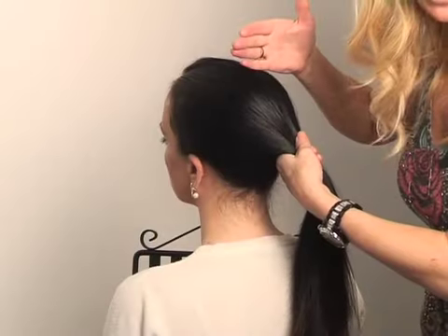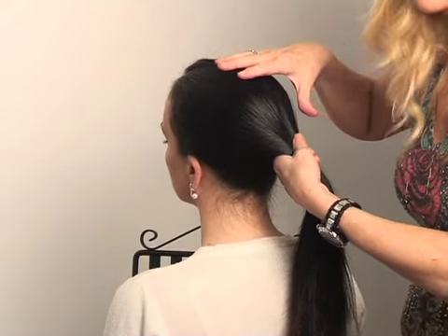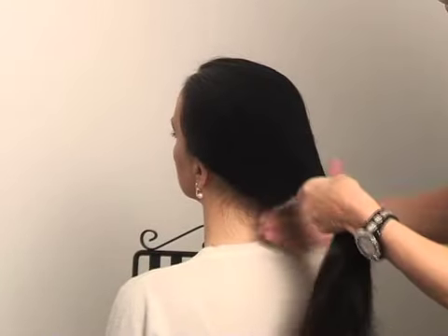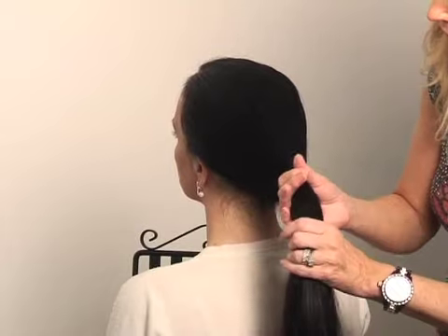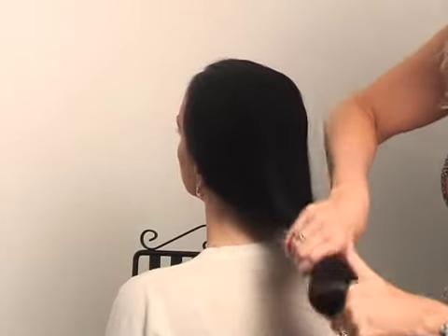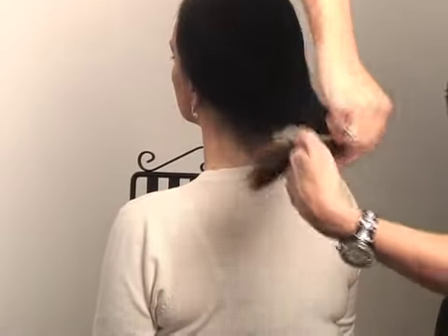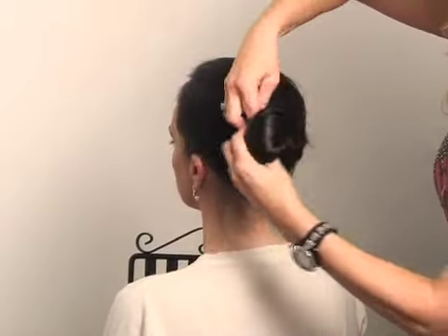A very quick updo. Now this is something you could do on yourself, but if not, do it on your friend and get your friend to do it on you because it's very, very easy. So we're going to take all the hair into a ponytail here like this, then twist it slightly so that it's all nice and tucked in, and then we're going to create a French plait.